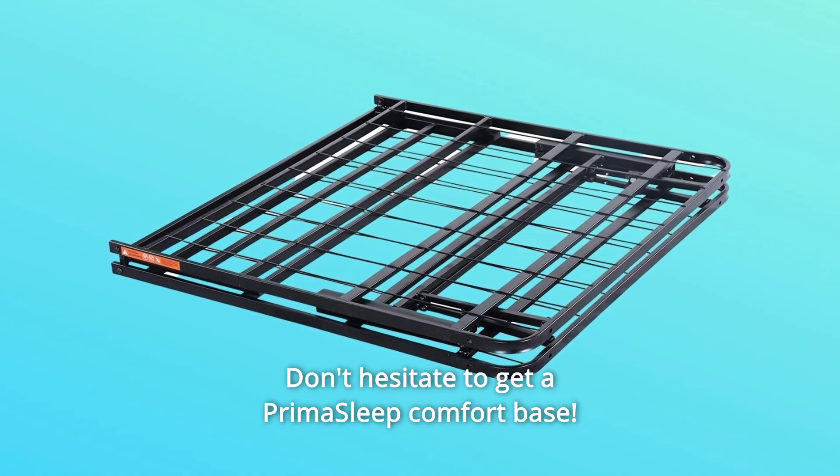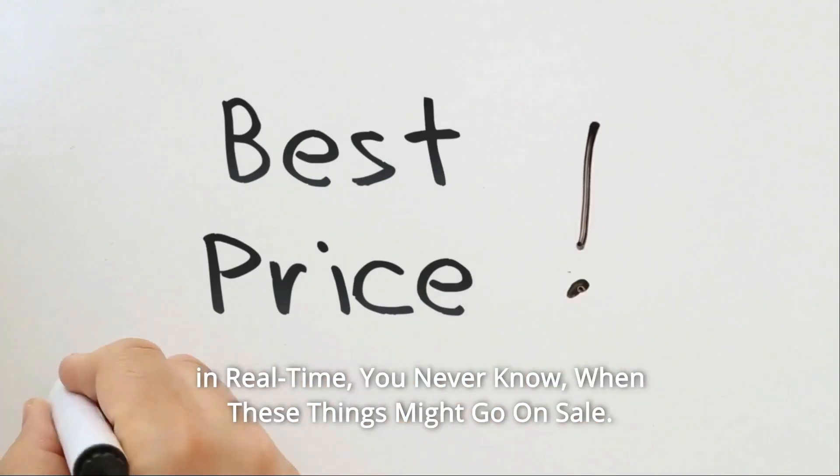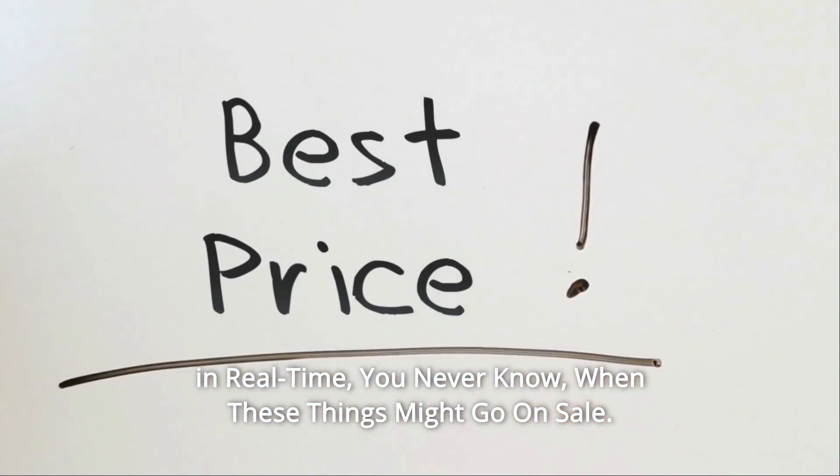Don't hesitate to get a Prima Sleep Comfort Base. Check the link in the description below to get the most updated price in real time — you never know when these things might go on sale.